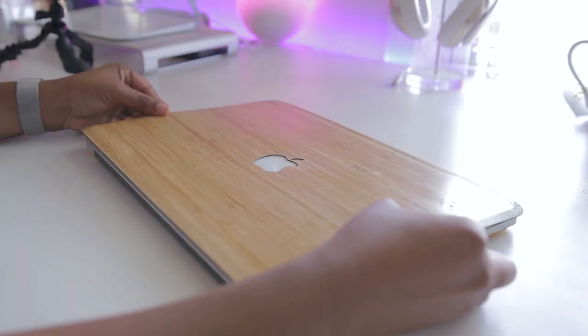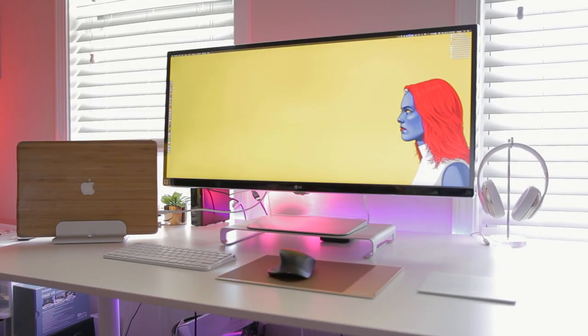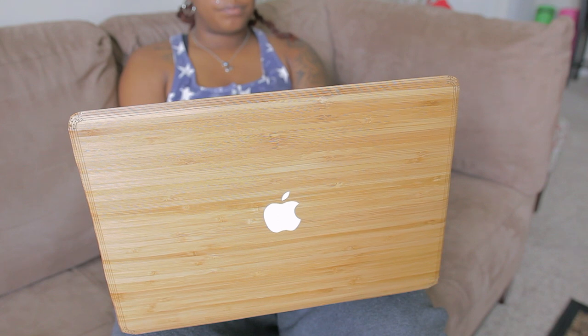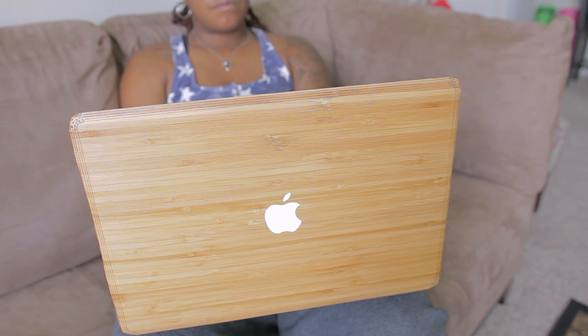Once I did that I lined things up with the Apple logo, applied pressure, and I was done. I did have to take a blow dryer to the edges to seal things up properly, but overall I think this is one of the easier — if not the easiest — skin installations I've ever done. In regards to the new look of my MacBook, I really like it because to me it stands out in a crowd and it doesn't look like your average MacBook.